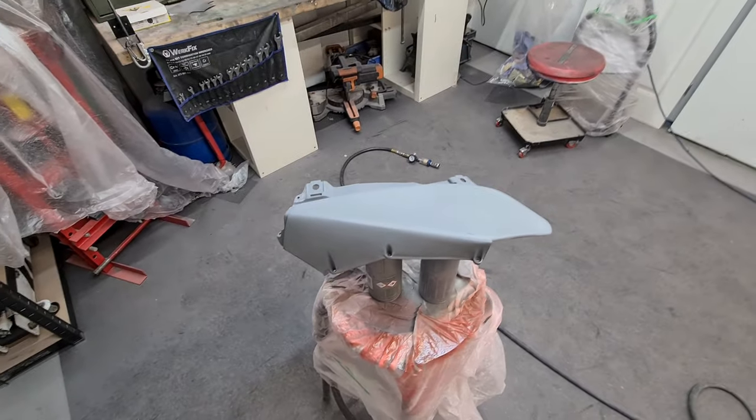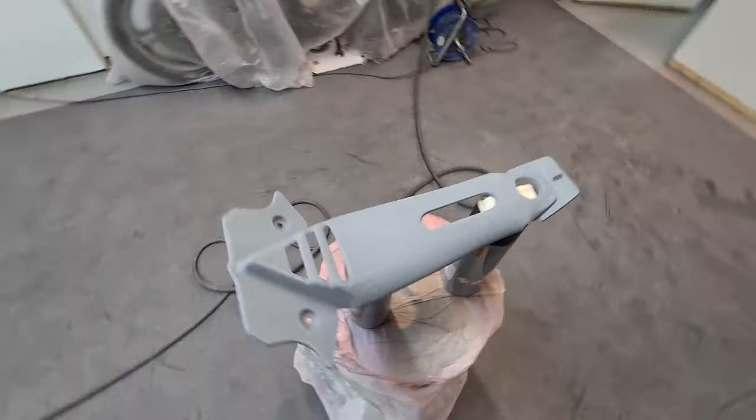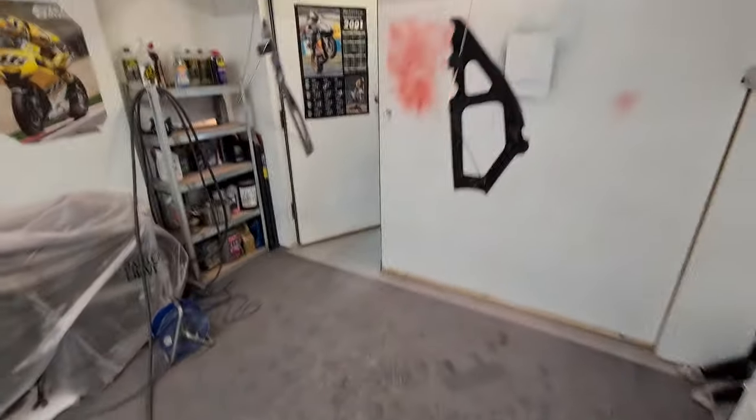I'll give it a blast when I stick it on because they're not too hard, and I'll clear coat over these with some satin — see what it turns out like before I mix the satin clear for the rest of the bike.